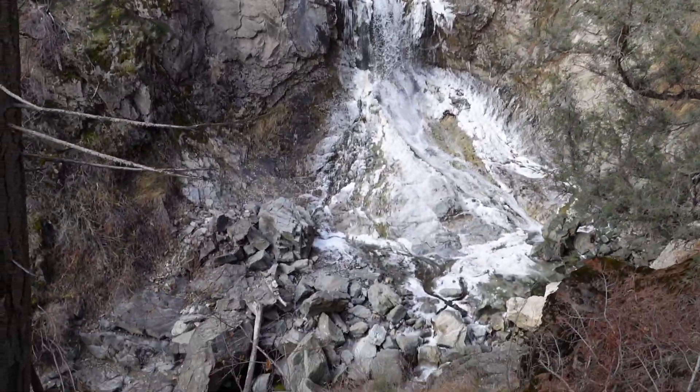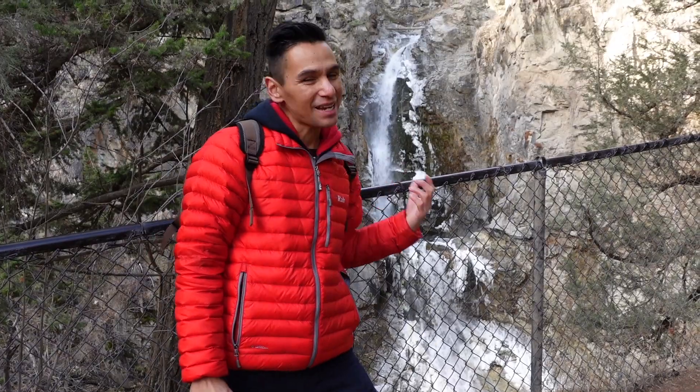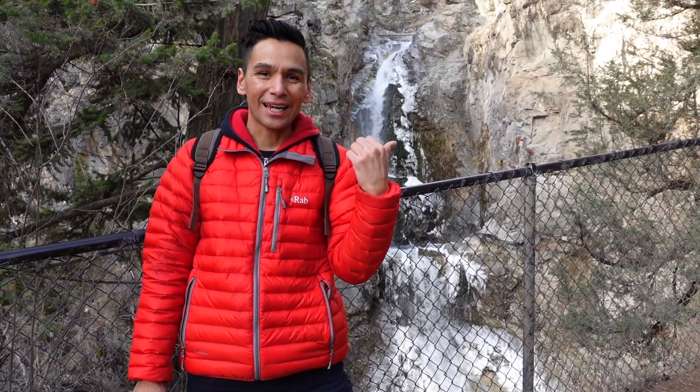All right, we got this wicked waterfall here and this view is even better than it was over there, so I'm gonna get a quick shot.